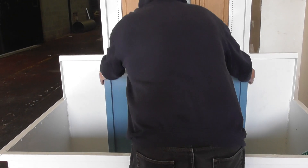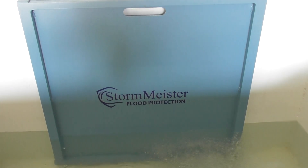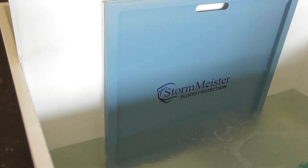There we go. Flood barrier in place — that's all we need to do. There's no bolts, screws or anything of that description. So the barrier is now in place and you'll see the water is completely stopped.